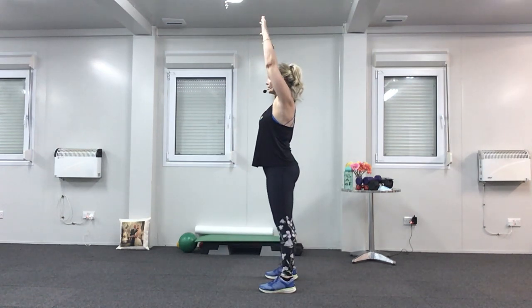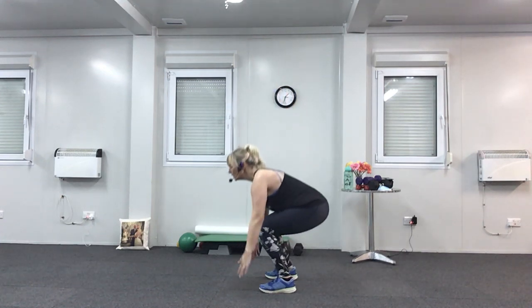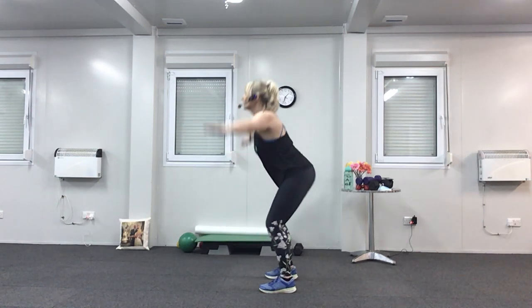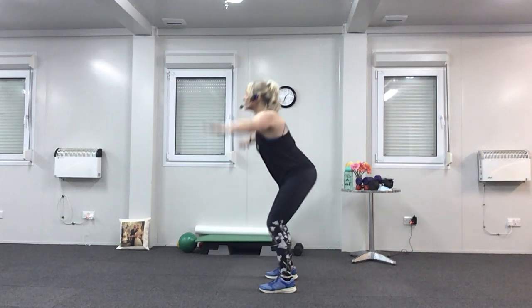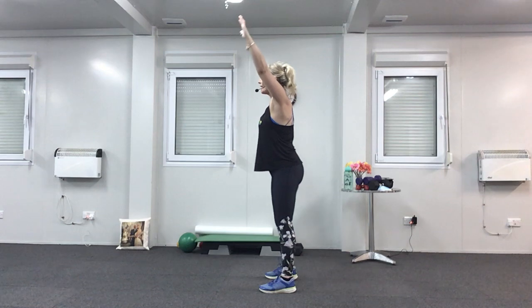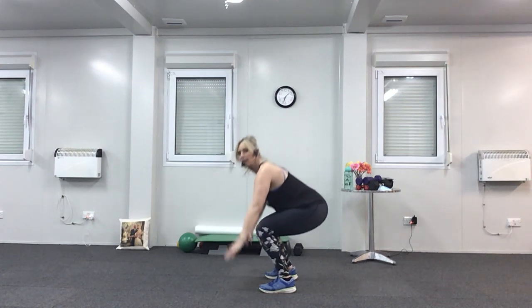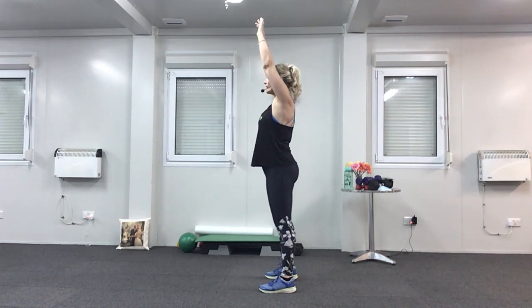Last time. Down one, up three — take it down, up, up, and up. Down, two, three, squeeze. Down, two, three, squeeze. One more. Down for three, nearly there. Up for one — one, two, three, squeeze. Last time.